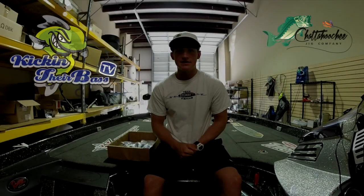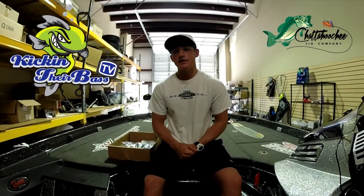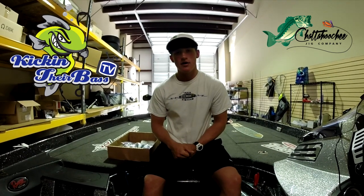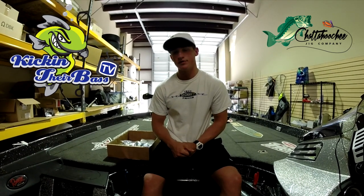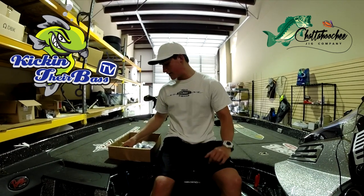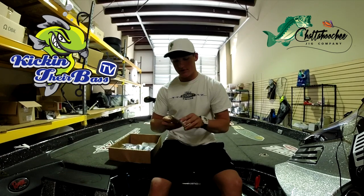How's it going guys, Noah from KickinTheRassTV here with another quick video. Today's video is my review of some new Chattahoochee jigs I got, along with some of their hand-poured trailers. You guys definitely need to check these out — really great jigs I've been using in the past couple of tournaments, doing really productive.